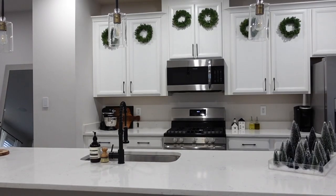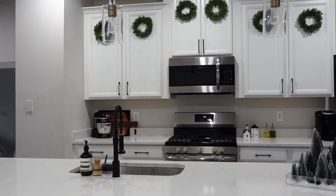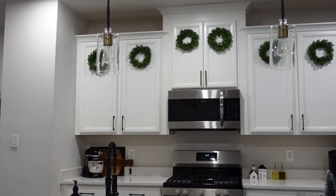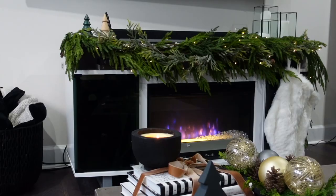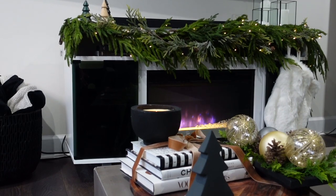That is it for this video! Next time I will be adding my Christmas tree, my staircase, my mirror — I have plenty more things that I need to decorate, but this is where we started. I hope you enjoyed this video. Please leave any comments down below and I'll see you next time!